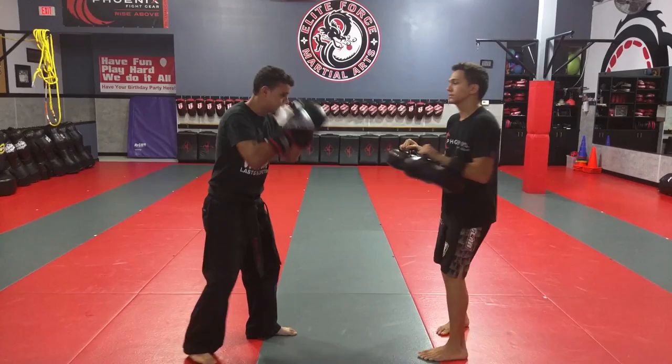Hey guys, Mr. Mike here. I'm just going to go over Thai combo number one with you guys. So I'm here with Mr. Hong, my hands up, I'm on guard.